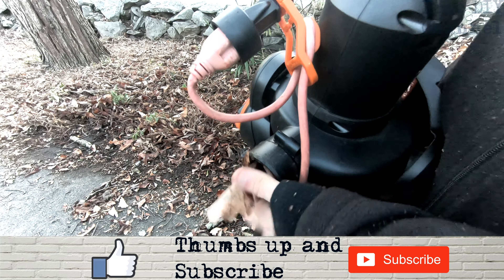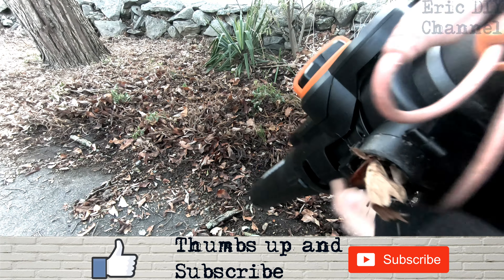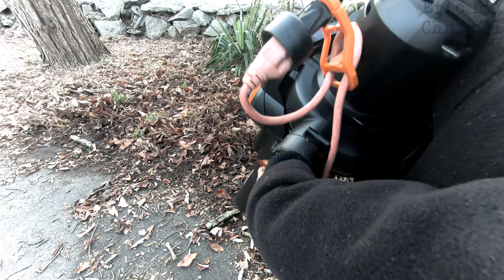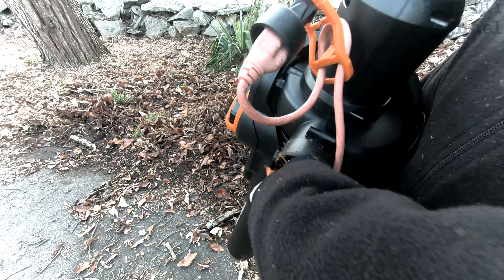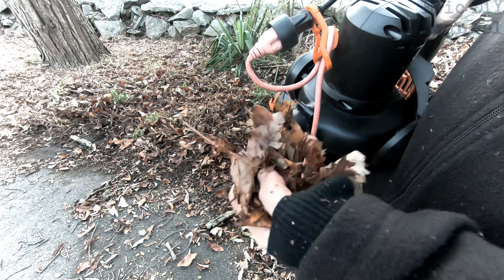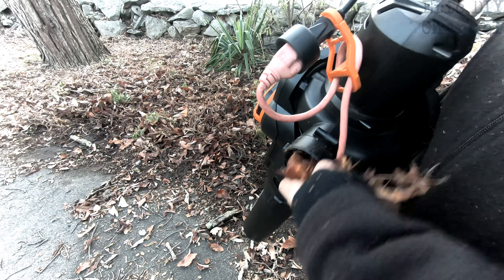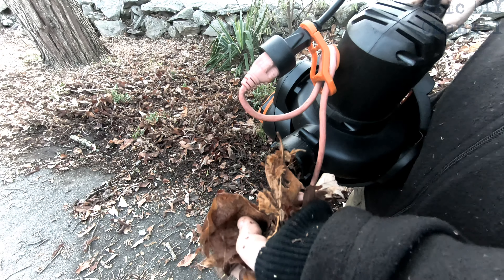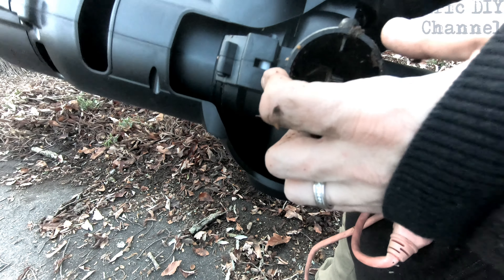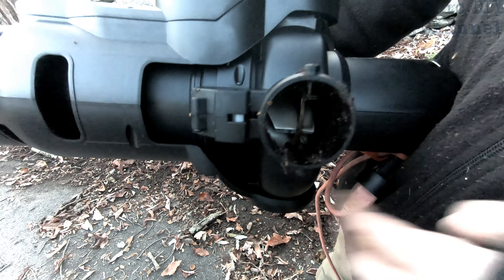One issue I'm finding is that sometimes it clogs right here at the bag port — you'll know because it'll act like a blower when it's trying to vacuum. Just stop it and unclog it. It's nothing big. The way they get it to 600 cubic feet per minute is by making the hole small, so if you're doing wet leaves it might lodge itself in there. It doesn't happen very often and it's still worth using. Also worth noting: there is a safety switch so the unit won't turn on unless you have the collecting bag attached — a nice safety feature.